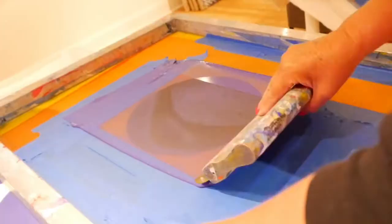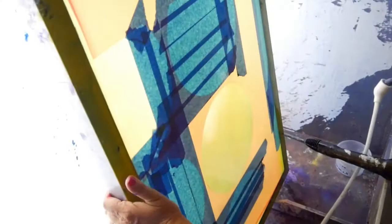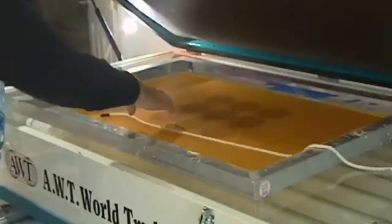Screens need to be kept clean, so you need to have a good washout space to rinse out all the paint. You also need your washout space when you rinse out the screen after having exposed the emulsion. That is how the image sets into the screen.